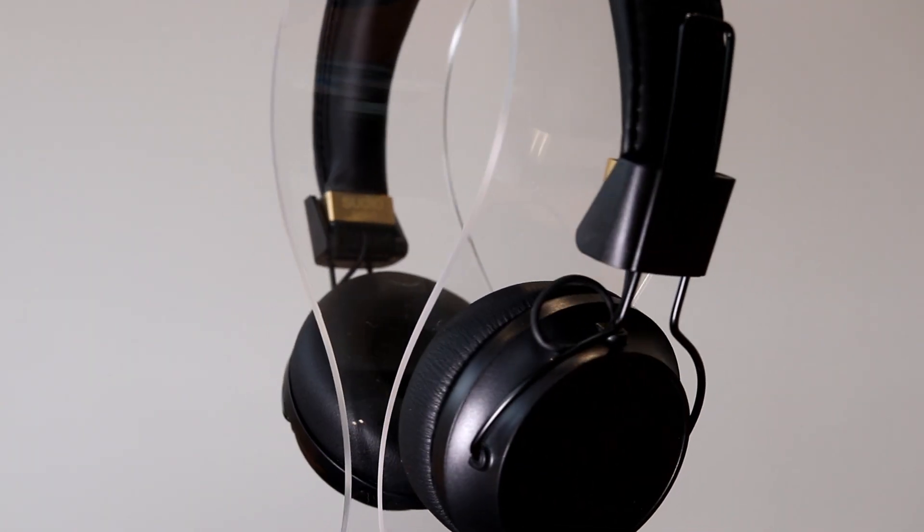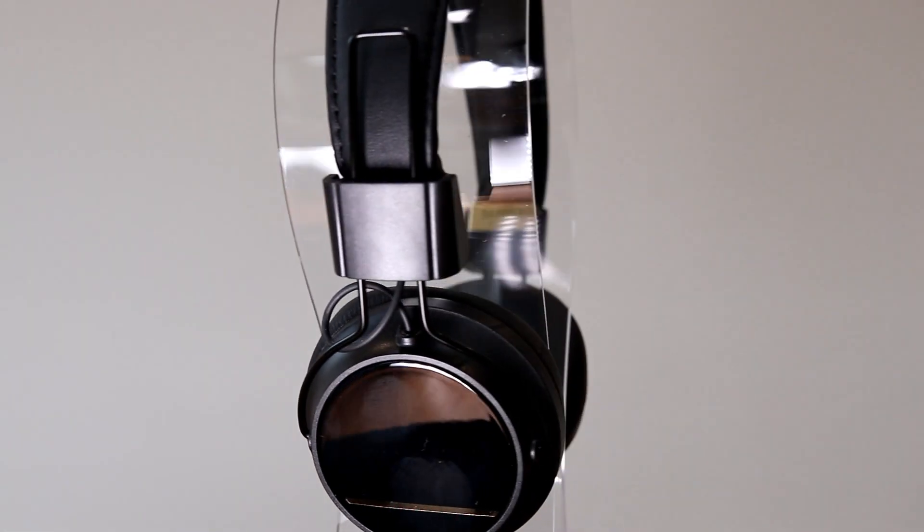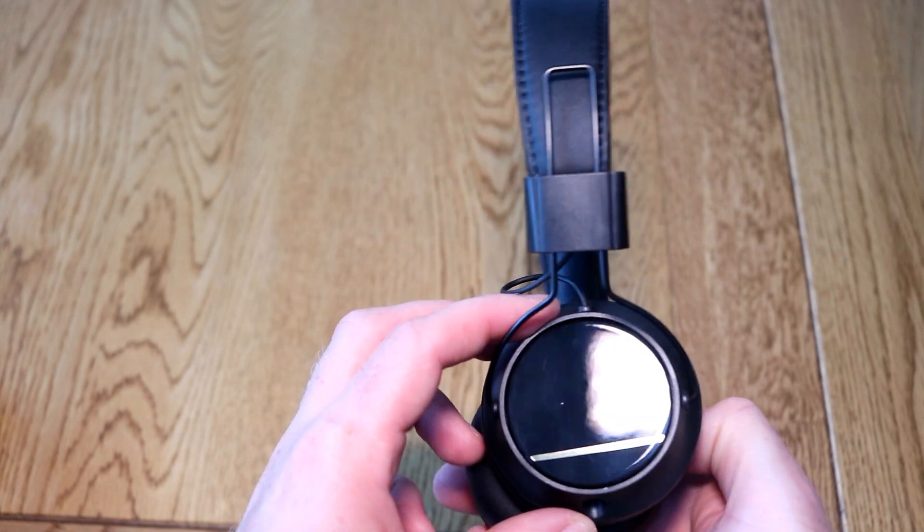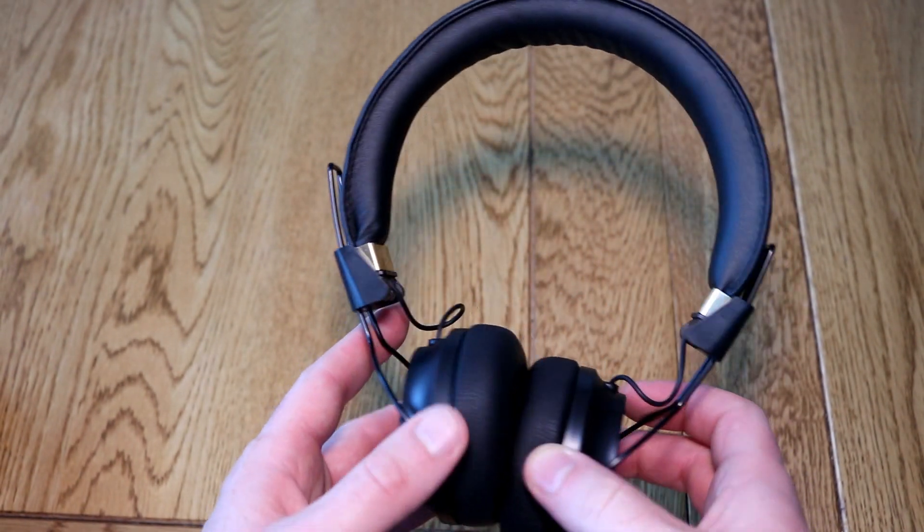The Studio Regent headphones are available in black or white. I've got the black version to test. I think they've got a pretty good style about them. You get the headphones themselves but there's no case included.